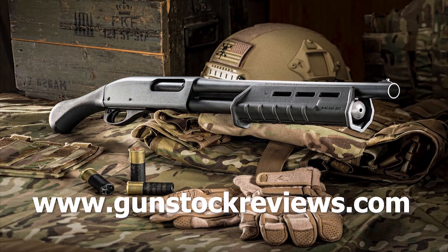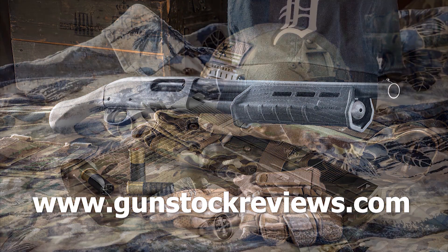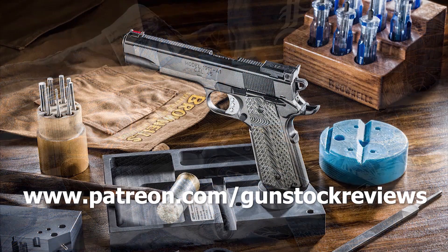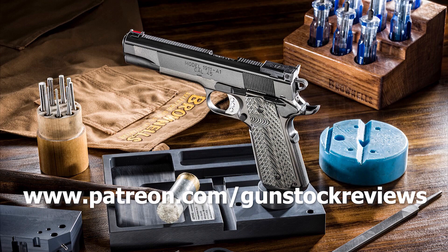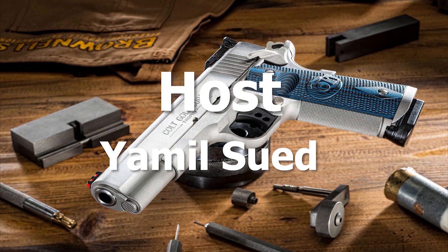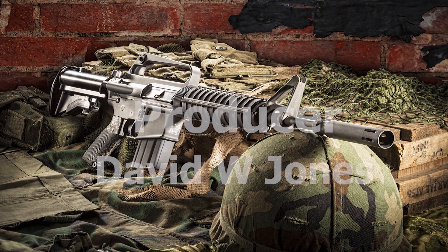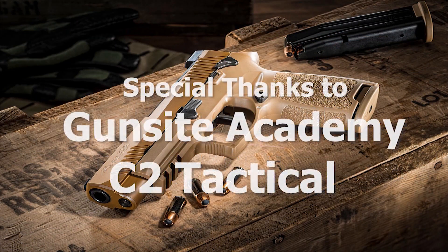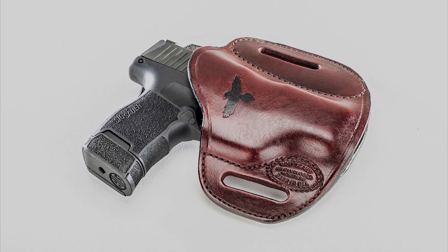Thank you for watching Gunstar Reviews. Please visit our website at gunstarreviews.com for more exclusive content. Please visit our Patreon page at patreon.com/gunstarreviews — your contributions would be greatly appreciated and help us grow our selection and frequency of videos. We'll see you next time.